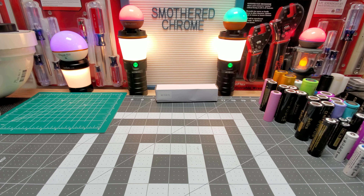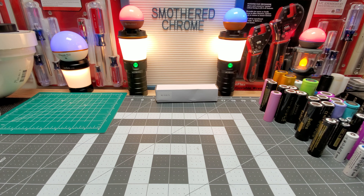Hello everyone, how's everyone doing? Hope everyone's doing well. Tonight we have the Convoy M2. This is a new version. This has the XM L2 U2 1A LED.